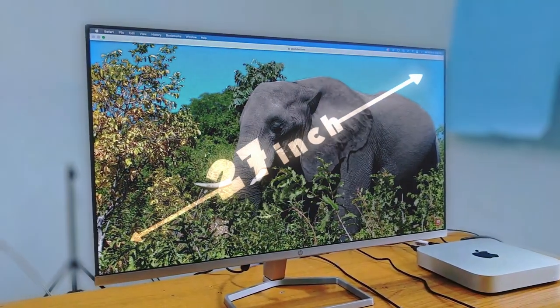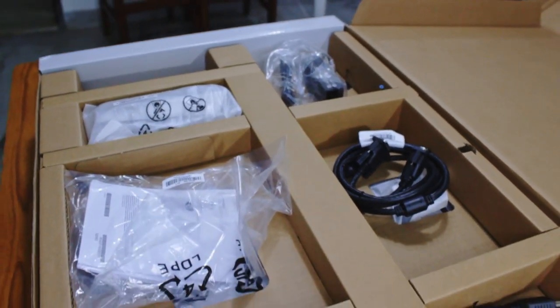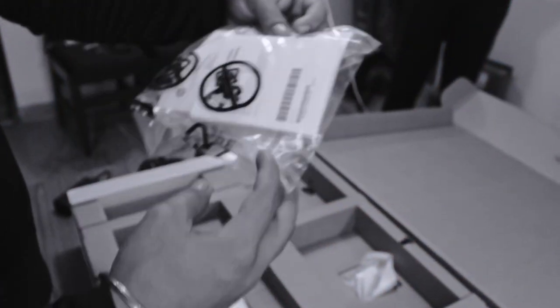It is a 27-inch display with a 75 Hz refresh rate. In this box you get so many things starting from a power cable, HDMI cable, VGA cable, power adapter, table stand leg, and of course a booklet which we don't read.